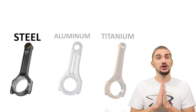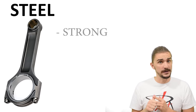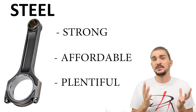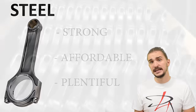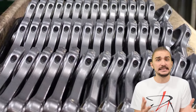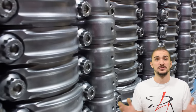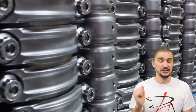Let's start with good old steel. Steel is really great because it's strong, it's affordable, it's plentiful, and it has been the material of choice for connecting rods for many, many decades. You'll find steel connecting rods in pretty much 99% of stock OEM engines.